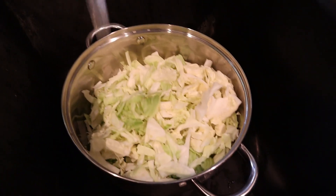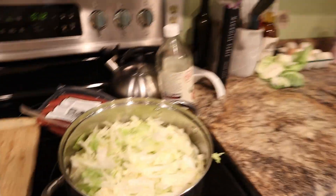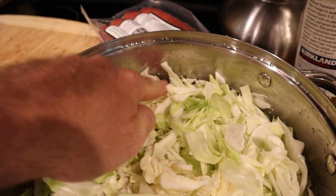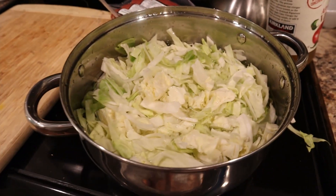Alright, once you get done cutting up your cabbage, you're gonna put it into a decent sized pot. After you put it in the pot, you're gonna fill it with water. I don't fill it all the way because it is going to cook down. I don't want too much liquid because it makes it hard once you get closer to the end to get your kielbasa sausages out — they're all floating around. And if you want to store it, just a little too much liquid is a problem. So fill it almost to the top, so the water line is about right there — you still see the cabbage on top a good bit.